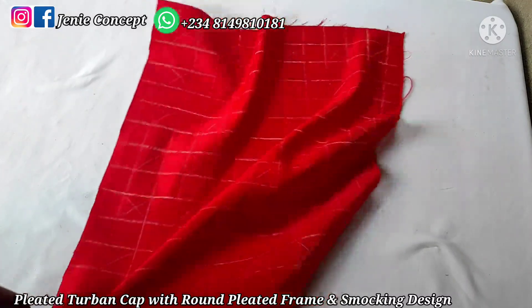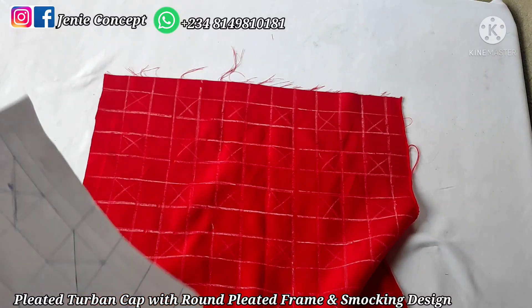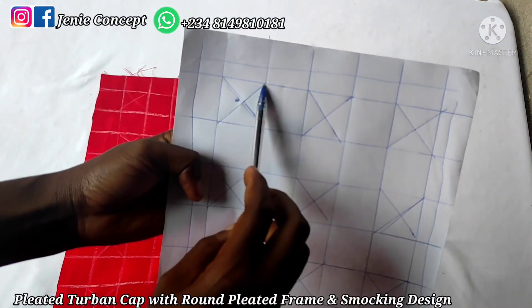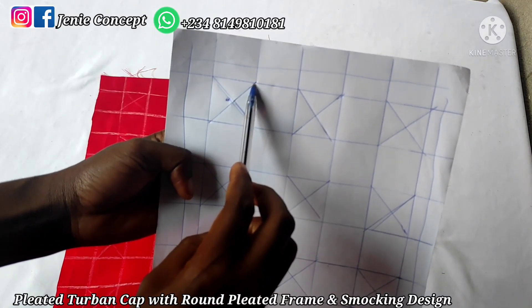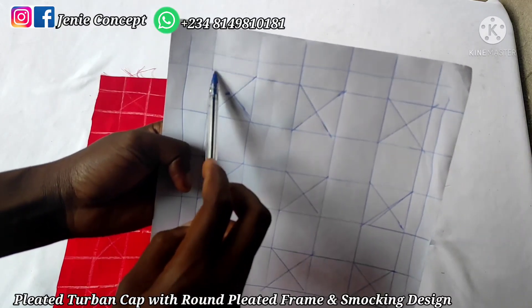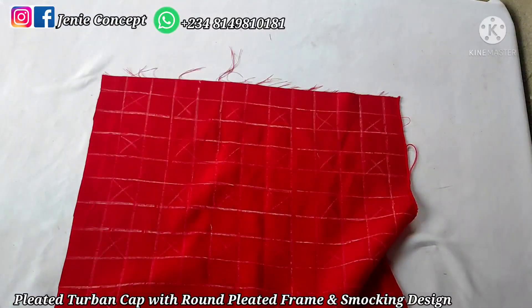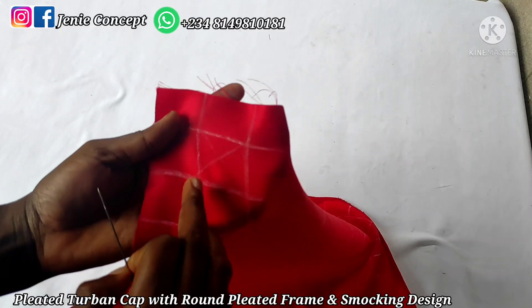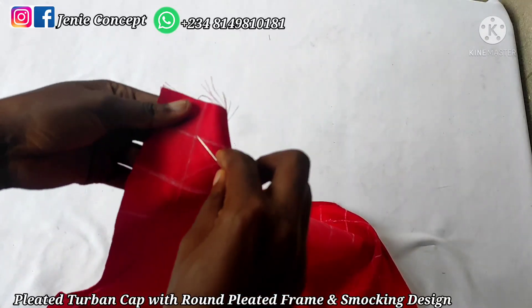Coming over to tacking — we have our pattern here. We're going to pass our needle through this point, pass it here, pass it here, and then pass it again through the part we started from. We'll then arrange the fabric at the middle and tack down the middle together. So I'll pass it here, pass it to here, pass it to here, pass it back to where we started from, arrange the fabric, and tack down the middle.